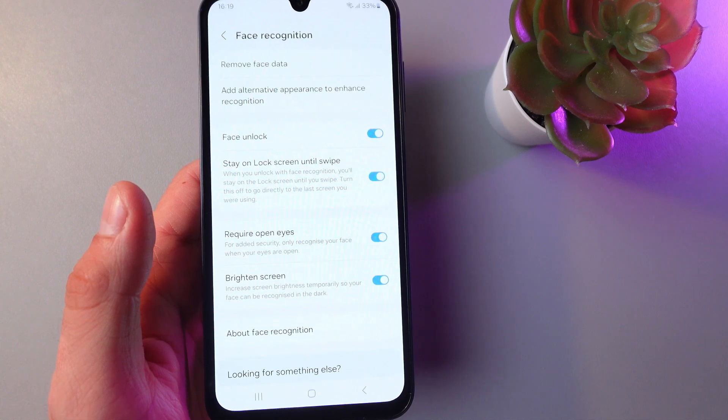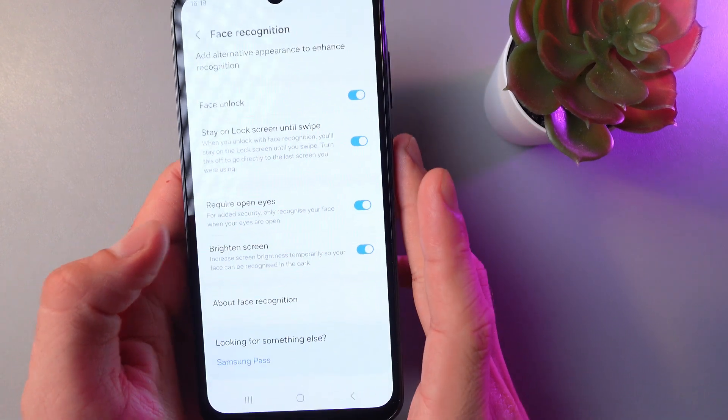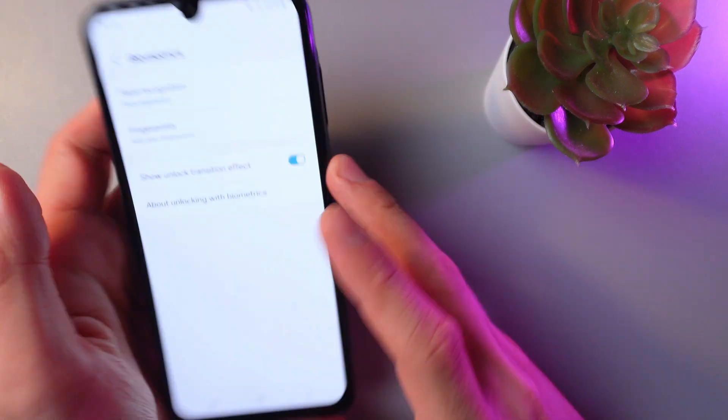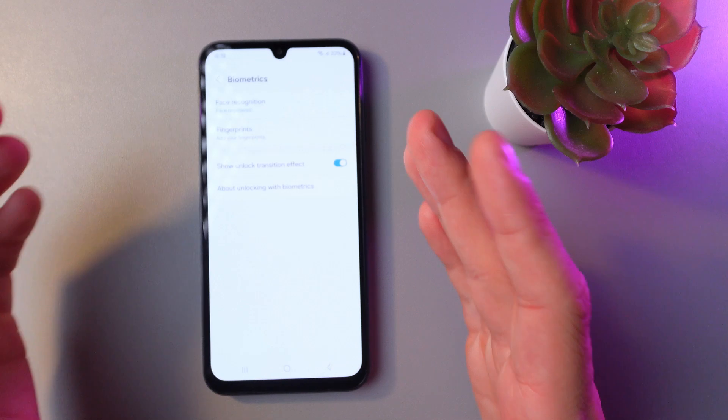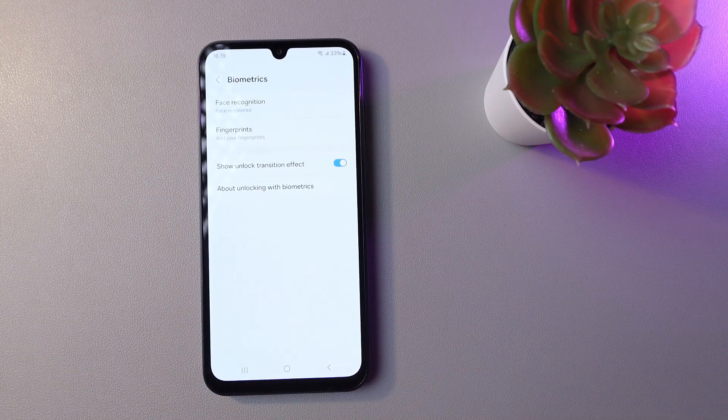After you've followed all the instructions and your face has been registered, let's try to unlock the phone with our face. As you can see, the phone was unlocked. I hope this video was helpful — thank you so much for watching and have a great day!